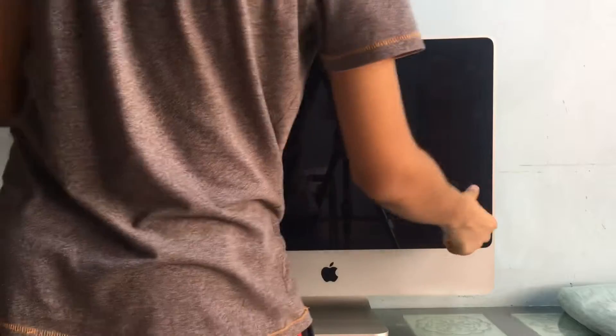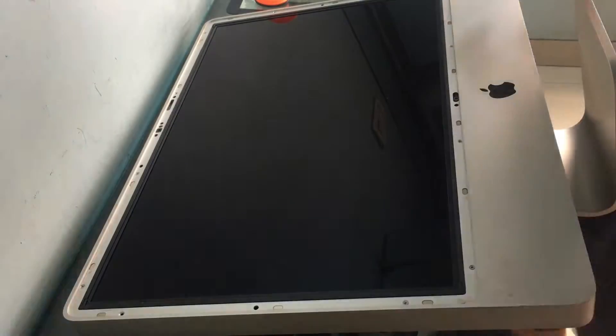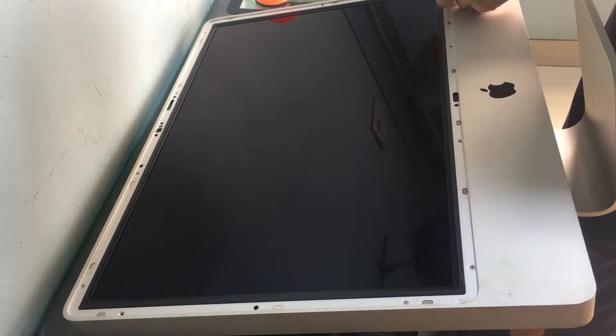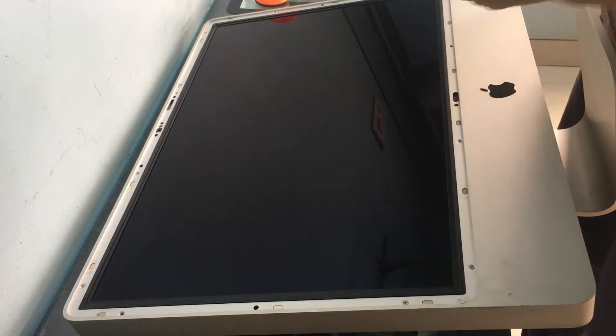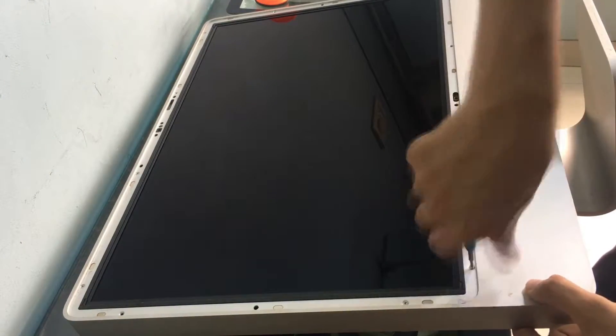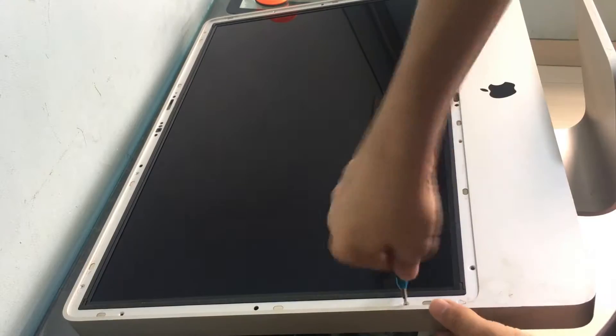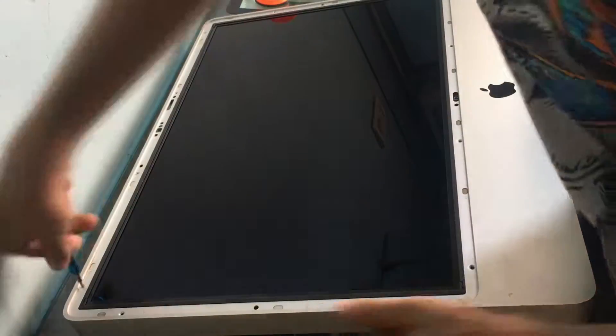Next we have a ton of screws — do note that in some models of this iMac they are of different lengths. So if you're going to attempt this yourself, keep them in order, because you can lose something and putting the wrong screw in the wrong hole can damage something.